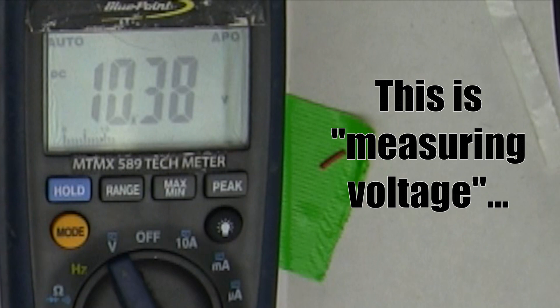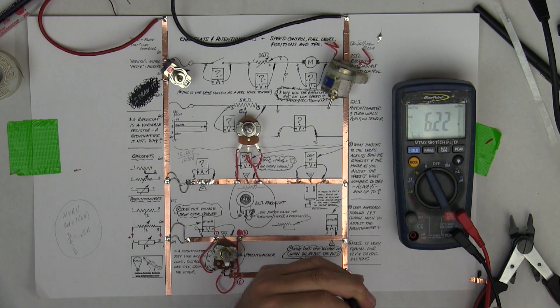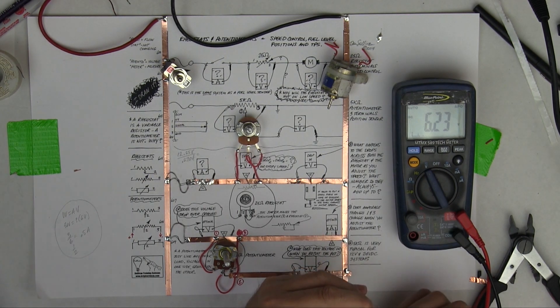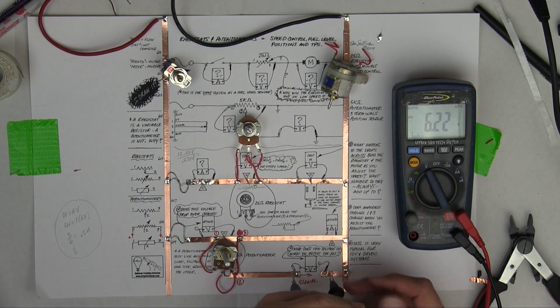Notice as I turn it - 12.43 would be 6.24. I got lucky - that should be about half right there. Now one of the ways I can prove that is to measure the amp flow through it if I wanted to.